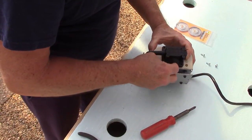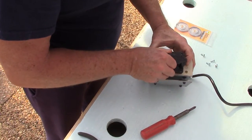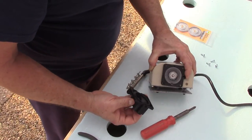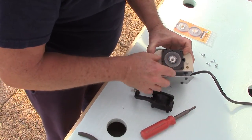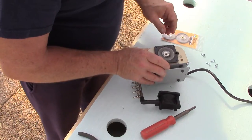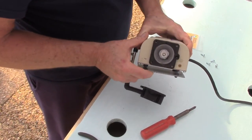Just take out those four screws — very easy to do — and carefully lift this off. As you can see, there is your diaphragm on the inside right here, which is what this is all about.